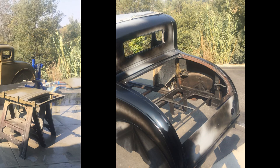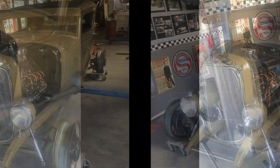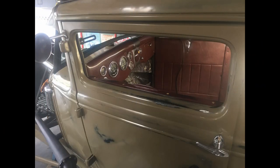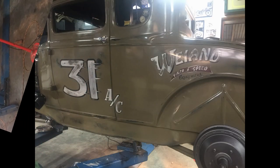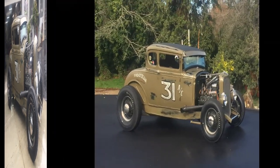I fit the doors and painted it black, then rubbed through it where I wanted patina. I put in a 36 dash with vintage Stewart gauges. Hand-lettered all the graphics and patina'd it all.